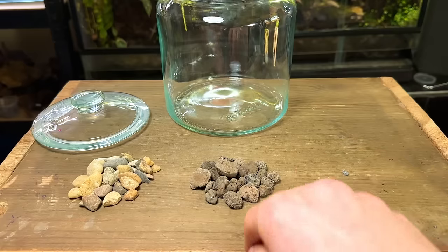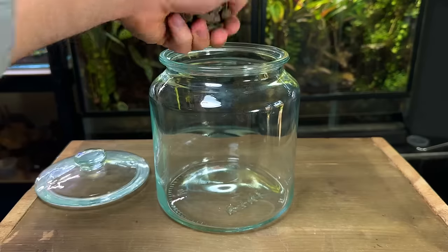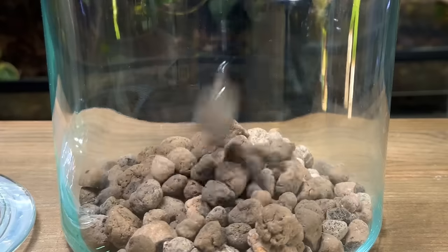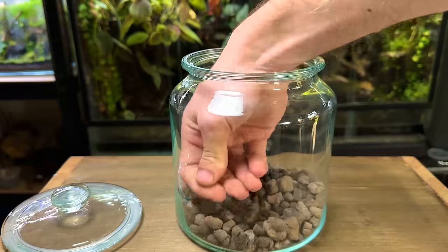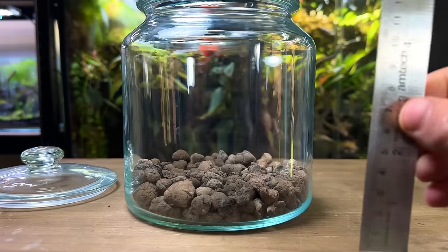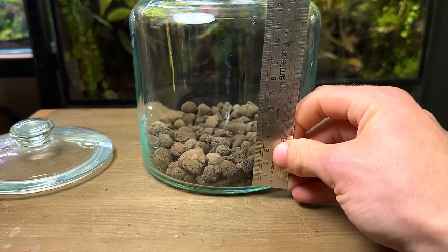For today's build I'm going to be using leca. As I briefly mentioned it's very porous, meaning each stone is able to hold water, which will ultimately mean there is a greater volume of drainage in the terrarium. It's also very light which will keep the weight of the terrarium down — this comes in very handy in large terrariums. After pouring in a generous amount and pressing it down into place, the drainage layer is complete. For a terrarium this size the drainage layer only needs to be about two to three centimetres.